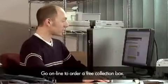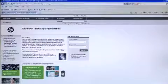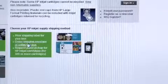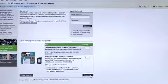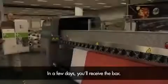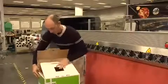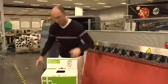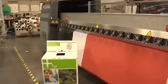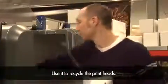Go online to order a free collection box. In a few days, you'll receive the box. Use it to recycle the printheads.